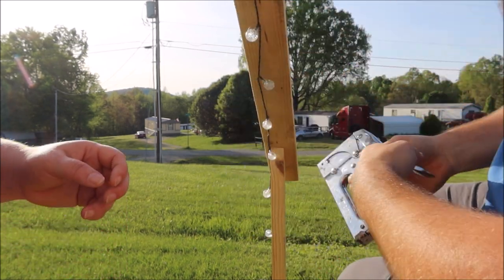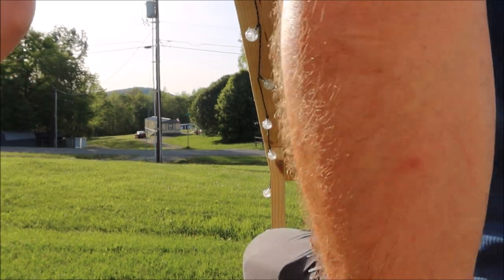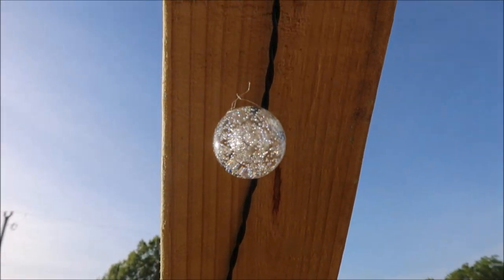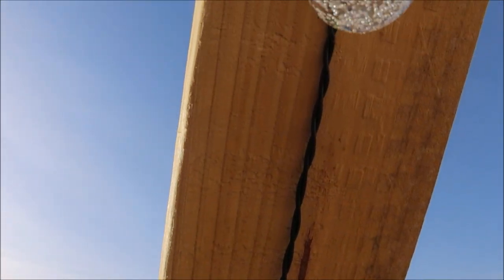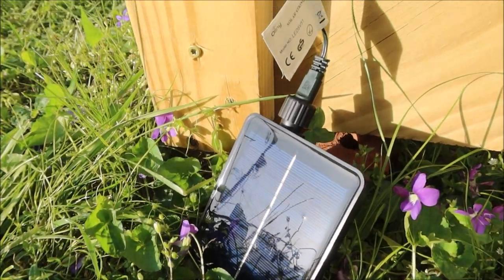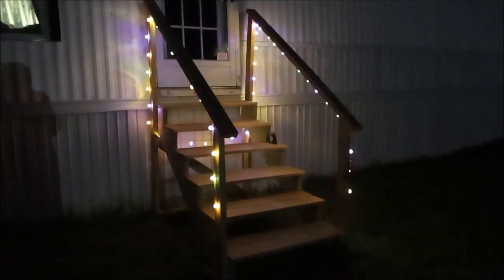For us, after about four to six hours, they turn off, so I don't have to worry about turning it off. But it does come with a remote if I felt like changing the mode or the time or anything like that. This is how it looks with all the staples in it, and as long as the staples are in the middle, it won't damage the cord.